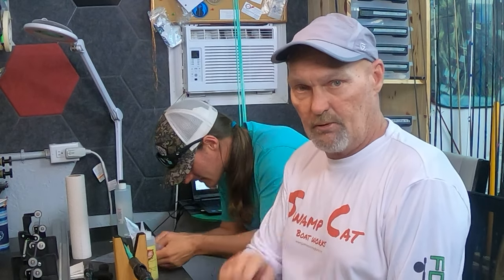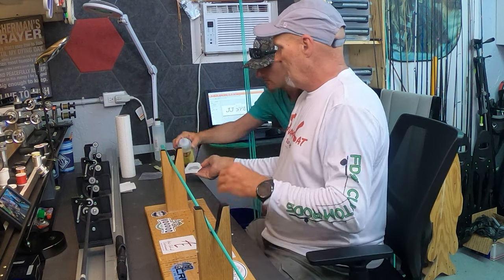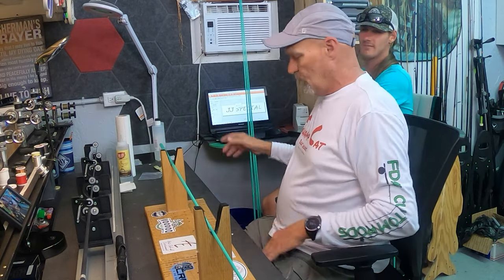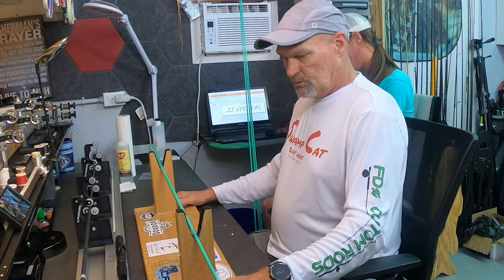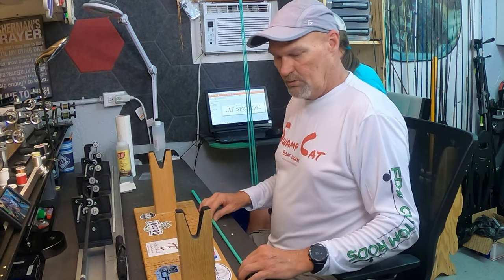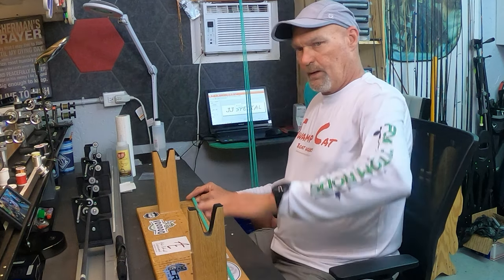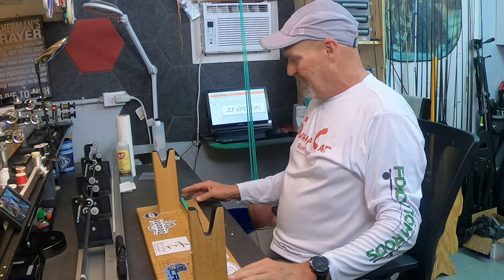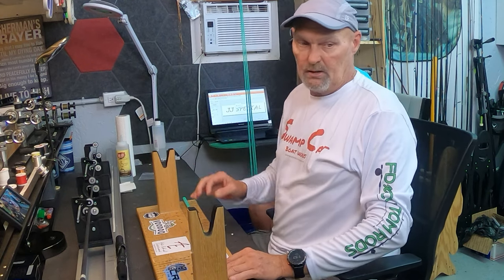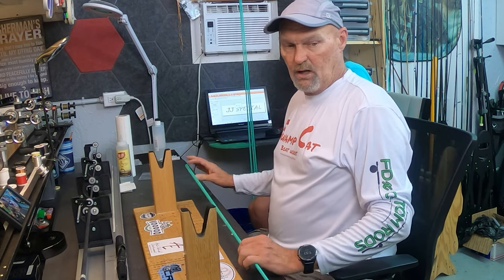First thing we did was take the sticker off. We need to get a little alcohol here and clean the residue off from where the stickers were. Y'all remember Nate from the very first series we did where he learned to build his first rod, which wound up in the middle of Lake Hatch with a dogma and a nice reel because somebody was in a pontoon boat and had the rod in a sock laying tip forward. It caught it and before he got turned around it was on the bottom.